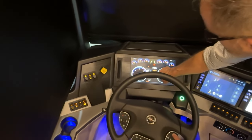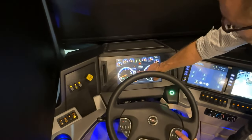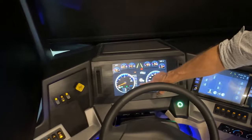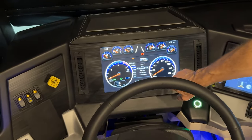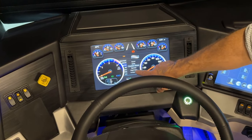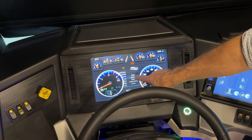Scrolling the arrow up moves to different selections such as brightness, messages, and settings. Press OK to enter a selection. After selecting Settings, you can scroll through options like units, sound, and TPMS (tire pressure monitoring system).